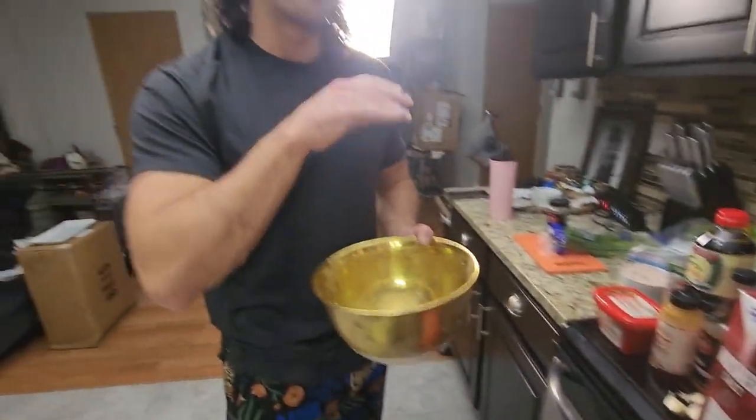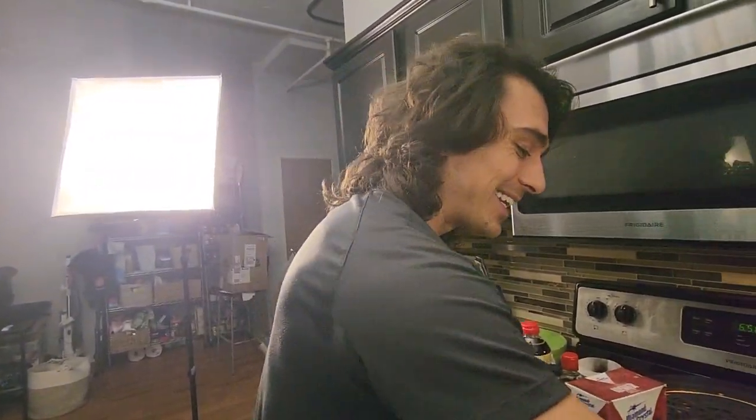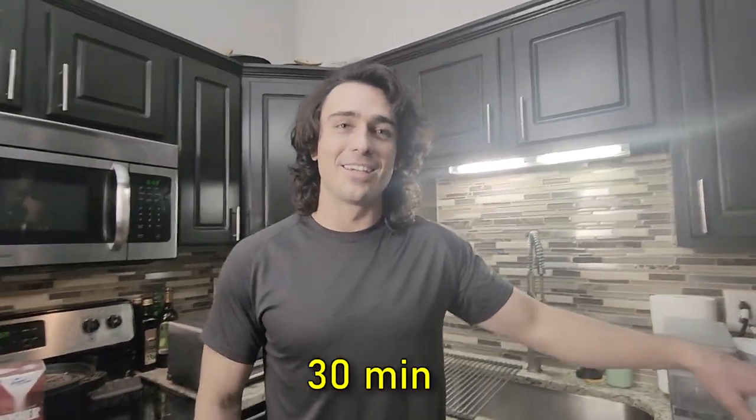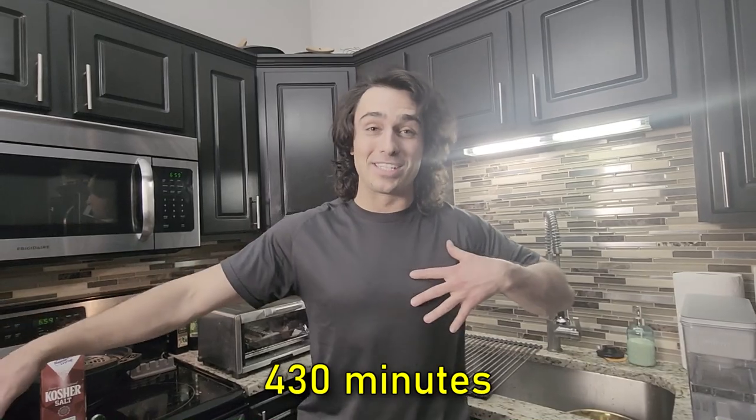Both of these are going to be set to 400 degrees Fahrenheit for 30 minutes. Camera girl is going to flip them halfway through so we get that nice crust. We have our baked wings set to go — just to clarify: 400 degrees Fahrenheit, 30 minutes each.